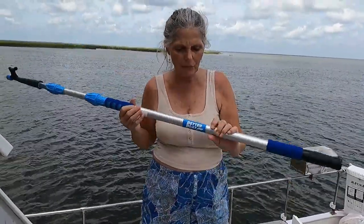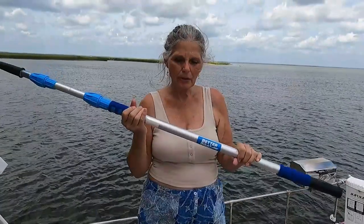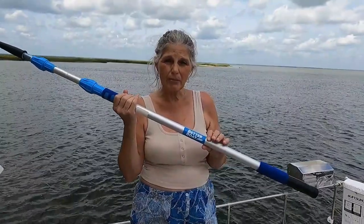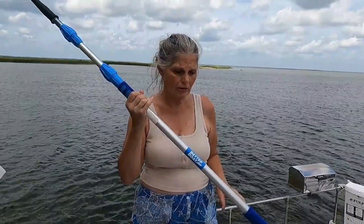It's very well made overall and I really like it. It's from Better Boat — don't hesitate to purchase one of these for your boat. We will put a link down below to go to their website.